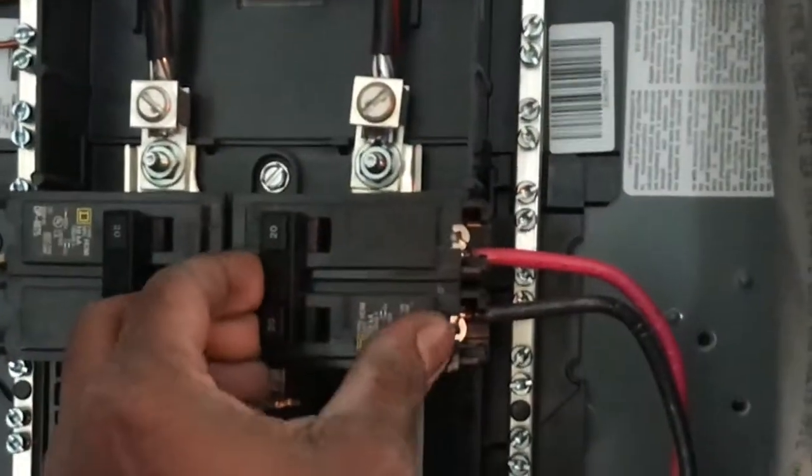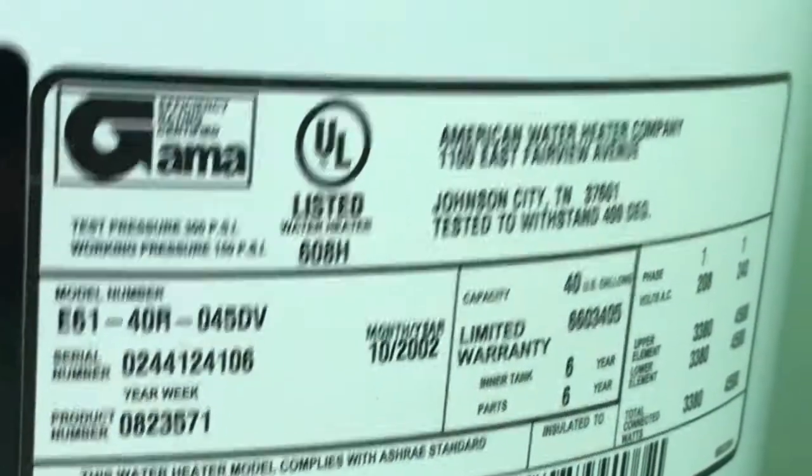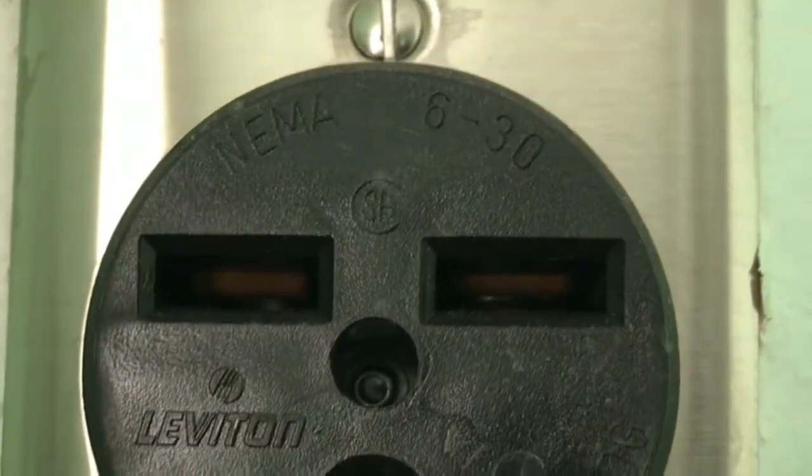Cut this off — the compressor in our AC unit. Let's go on in. We're going to cut all these lights. Dryer's off. Hot water heater — wonder what size plug this is. Let's check out the hot water heater, how many amps it pulls. Single phase, 240 volt, 40 gallon. I believe this is maybe a 50 amp plug. Actually it's a 30 amp plug, so we should be good.